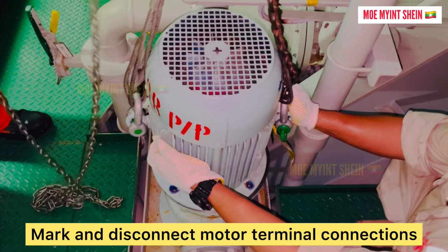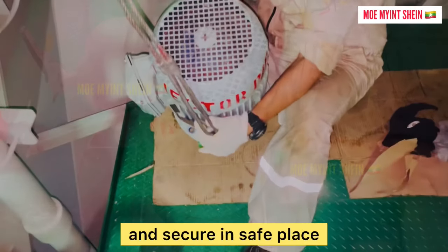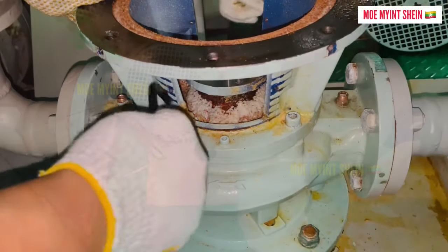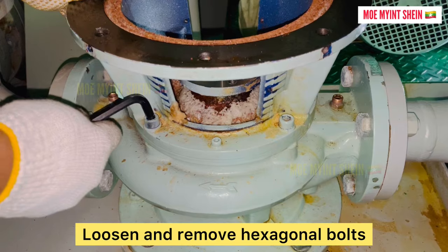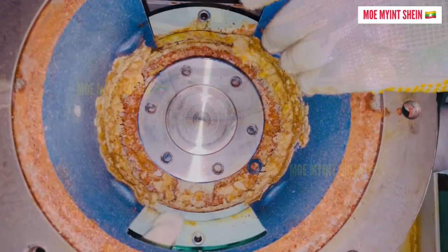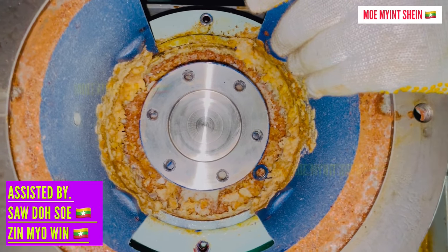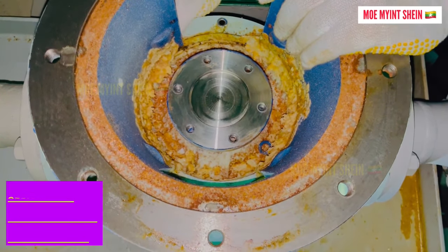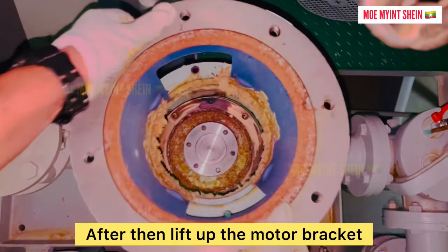Mark and disconnect the motor terminal connections. And then lift the motor and secure it in place. Loosen and remove the casing cover bolts. After that, lift up the motor bracket.